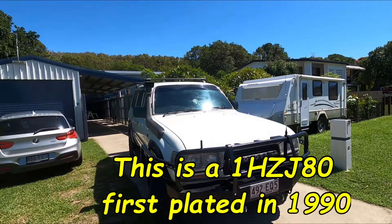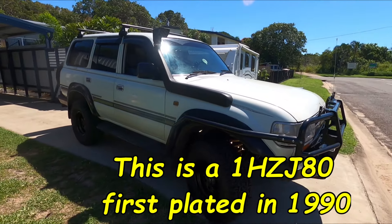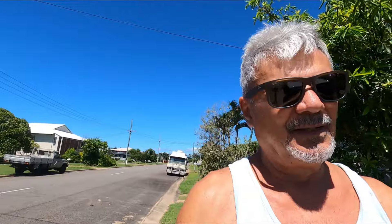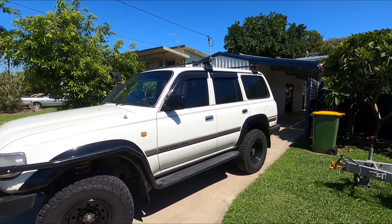There she is - the new machine, the new towing rig. She'll be towing the Quinny, which is not too much to ask. I've done a few mods already: new tires and wheels, and a suspension lift, just two inches - nothing radical - for touring and not for serious off-roading.